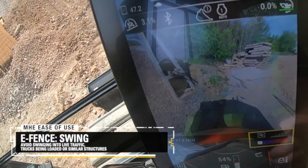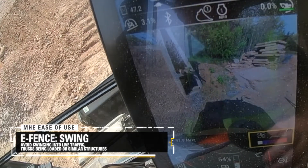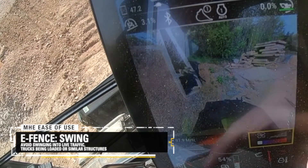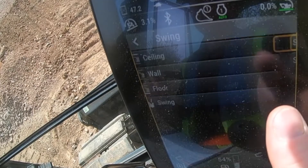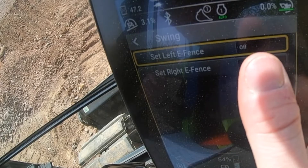E-Fence is controlled through our in-cab touchscreen display. All you have to do is position your bucket as far across as you want the machine to be able to swing, and click set.